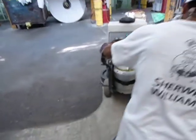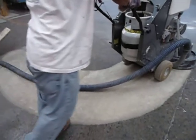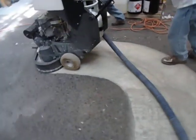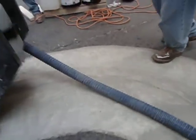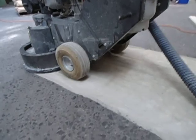What that diamond does is expose the concrete to allow for our cementitious urethane slurry to have ideal bonding. Similar to a paint job when you sand wood, these diamonds will expose all the pores of the concrete, knock off the latents, and allow for an ideal profile.